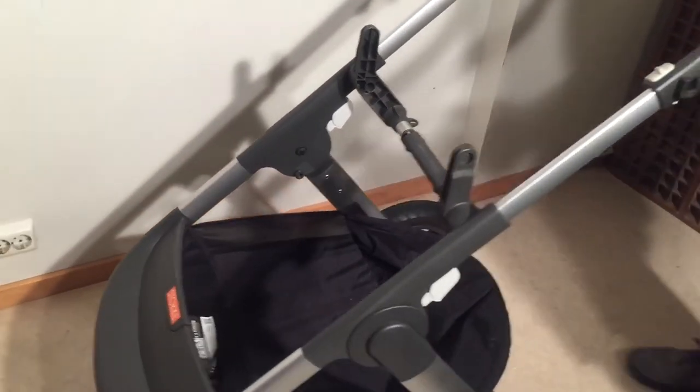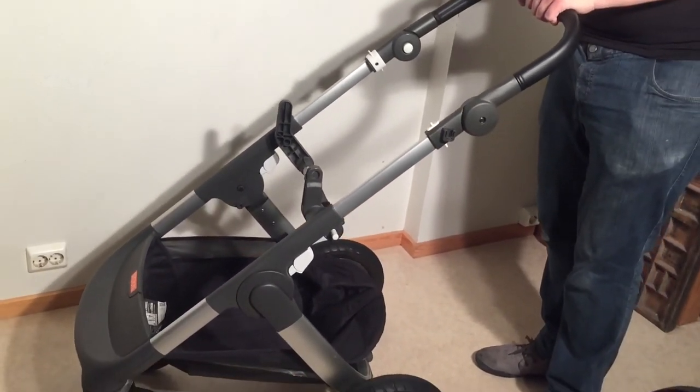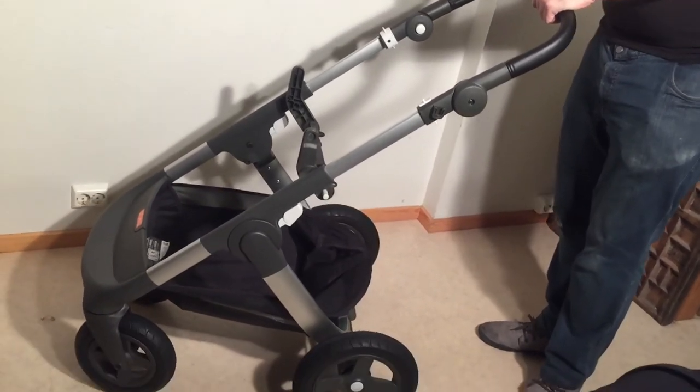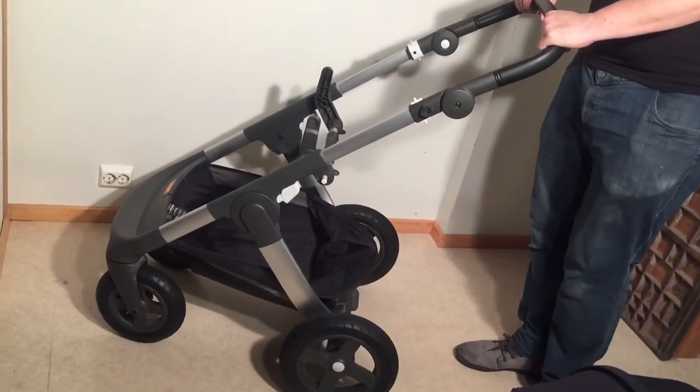Beyond that, you're pretty safe buying this stroller. It's a very good stroller, top of the line, and I hope this video has been helpful. If it has, we ask you to subscribe as it helps us to continue making more videos in the future.